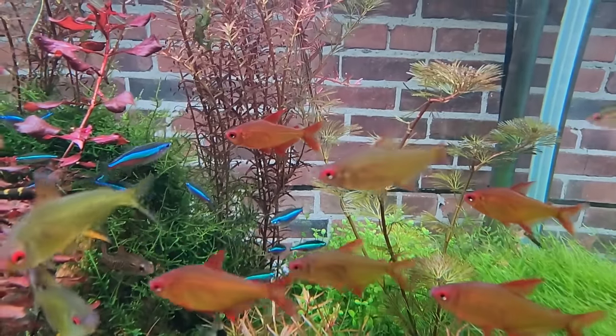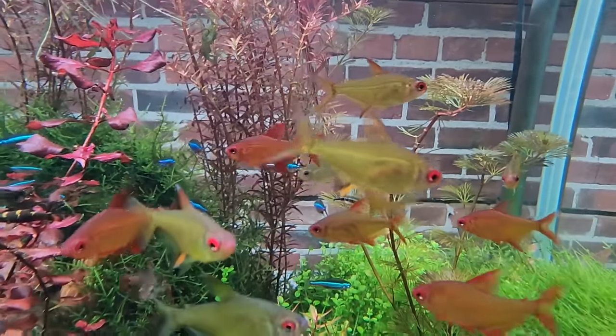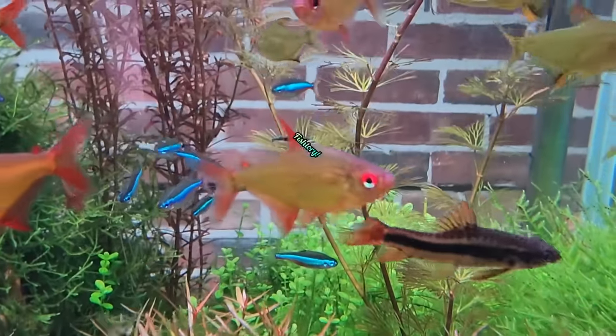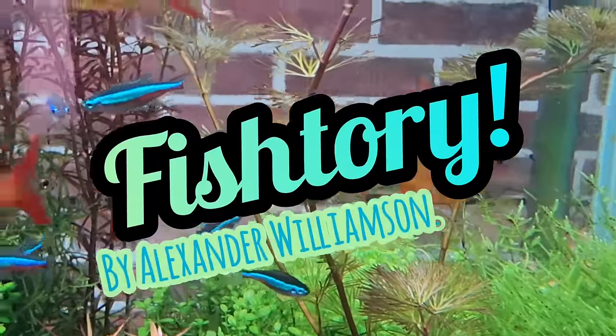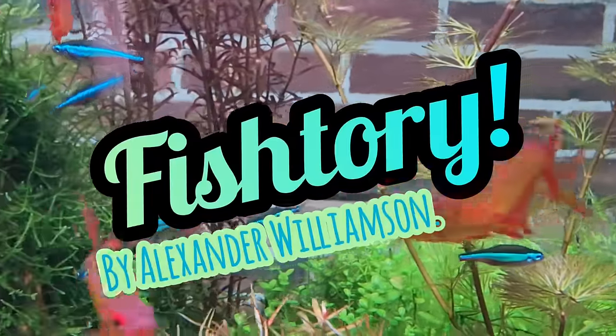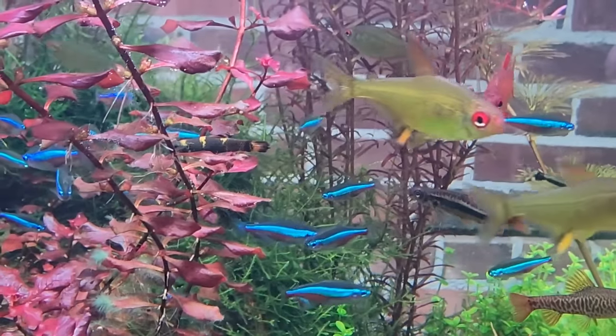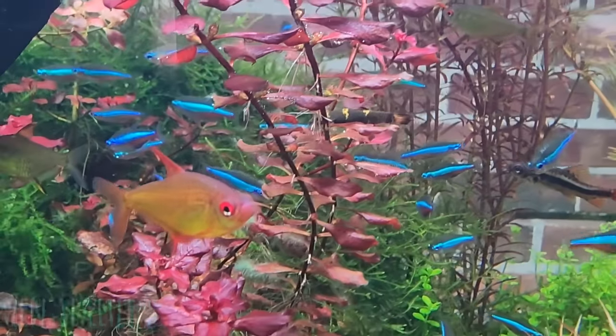Hello everybody, how's it going? I hope you're having a great day and if not, I hope it gets better for you soon. This is Fishtory and I'm your host. So let's jump right in and talk about plant fertilizers for your aquarium.